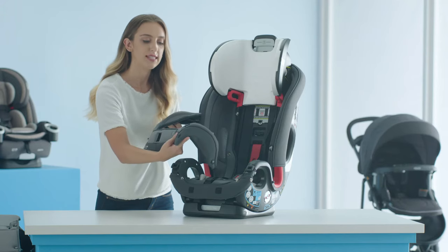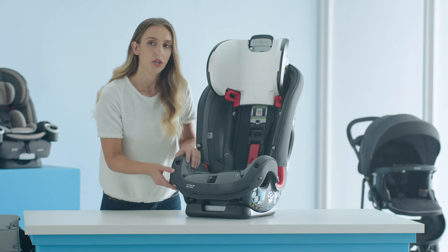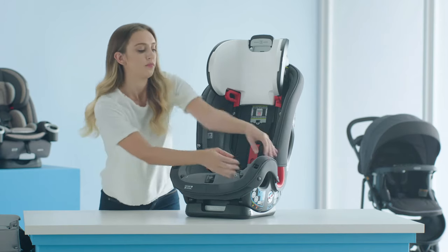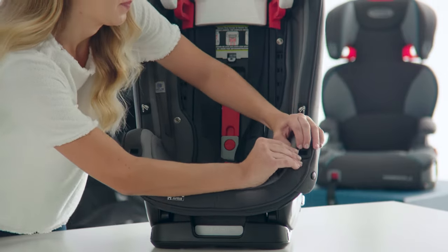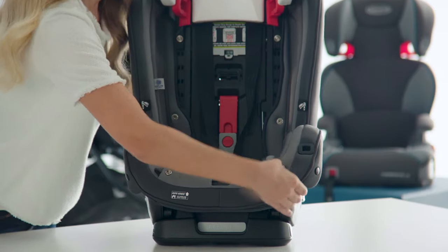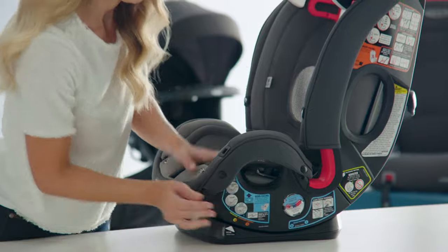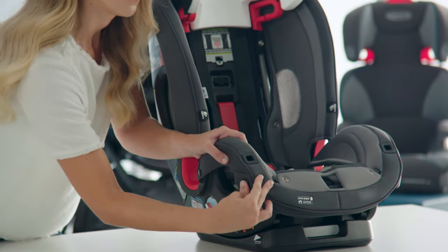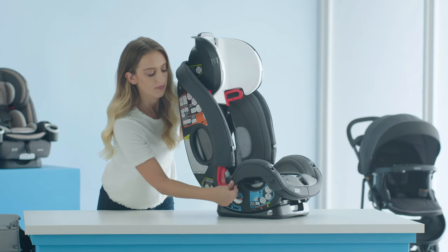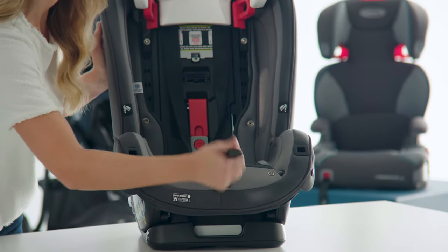Next, you're going to attach your front seat pad over the bottom seat pad. Place the front seat pad over the armrest. You can start by working the seat pad around the cup holder hole — do that on both sides. Attach the seat pad to the fastening strips on the bottom seat pad. Attach the snaps on the inside and outside of the armrest to the bottom seat pad, and repeat the step on the other side. Lastly, make sure to attach the snap at the back of the armrest.